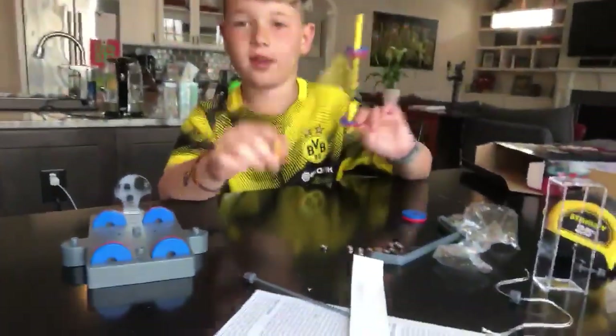All right, so we have to make another video today because what Noah and I decided to do is do a science experiment. Science! So what we're gonna do is I'm gonna show you Noah and Noah's gonna tell you about it.